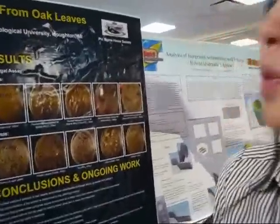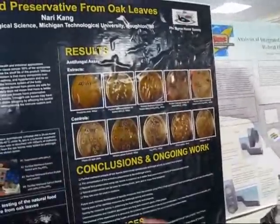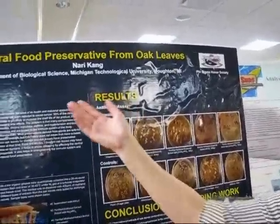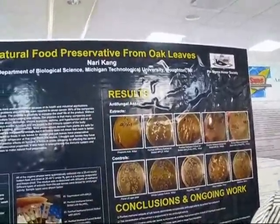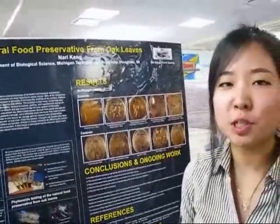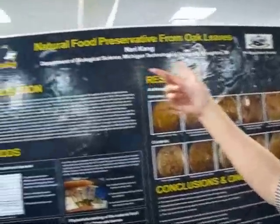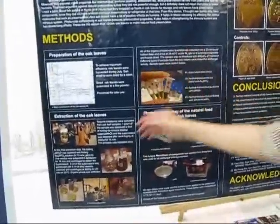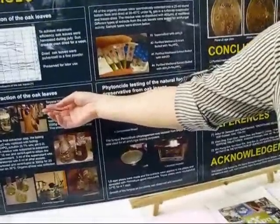I made natural food preservative from oak. Preservative is really important — especially food preservative is the most important thing because it comes into your body. Many companies use artificial chemical preservatives, which is really harmful to your body. It causes many diseases; it even causes cancer. So I thought about making natural food preservative with oak.